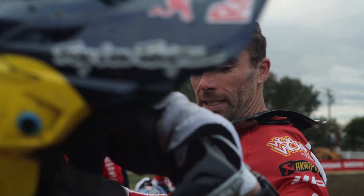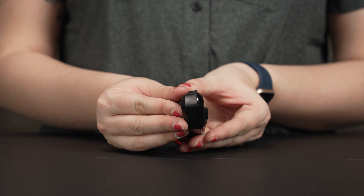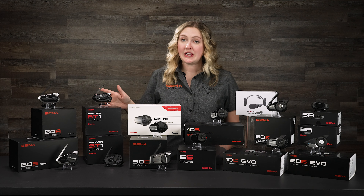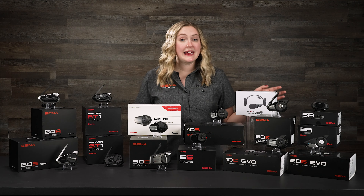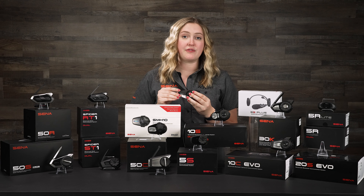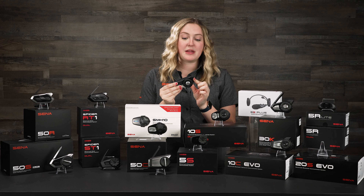If you're looking for a more affordable option that still has Bluetooth intercom and mesh intercom, the 30K is definitely for you. But if you ride with a group that's mesh only or you're only interested in mesh, I would recommend the Spyder series. The Spyder series is more affordable than the 30K — it doesn't have all the bells and whistles, but it does have HD speakers and advanced noise control. It comes in two styles: the RT1 with a slim body and three buttons for a more rugged look, or the ST1 with the glove-friendly jog dial and traditional Senna style.